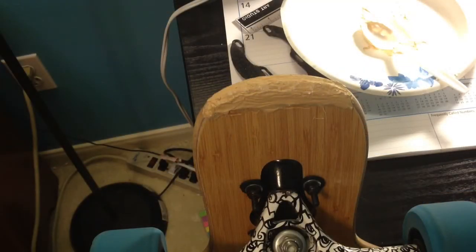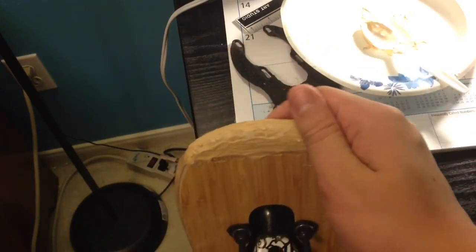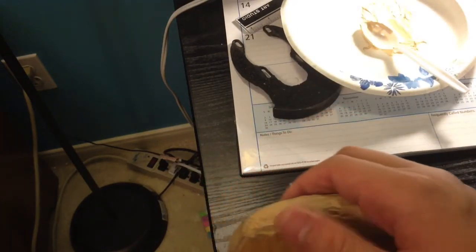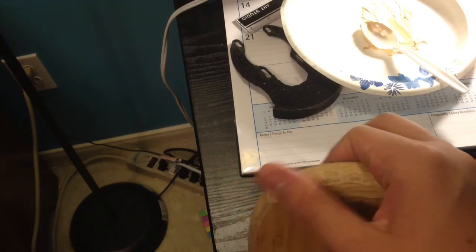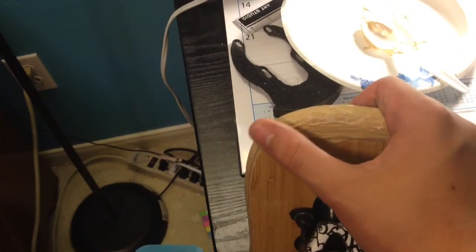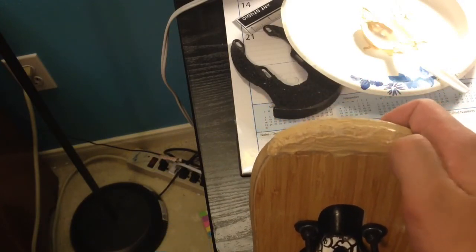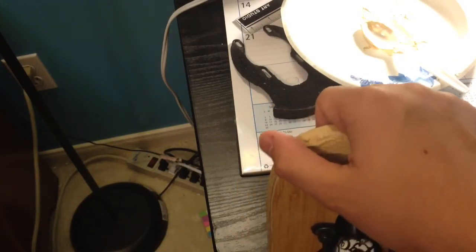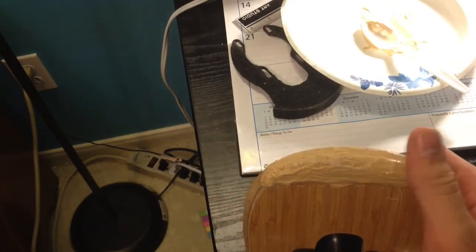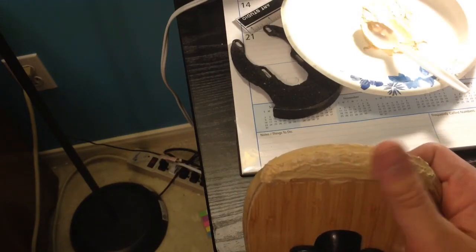Alright guys, so this is what it looks like when it's all dry — that's just on my board right now. That's basically what it looks like — see, it's all hard. When it's hard like this, you can just sand it down. Well, don't sand it all the way down, otherwise there's no point. You can make it smooth — you can use sandpaper, because they're both sandable. I haven't sanded it yet — I mean, it'll probably look a little better when it's sanded, but I'd rather just go skate.